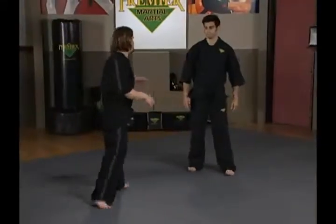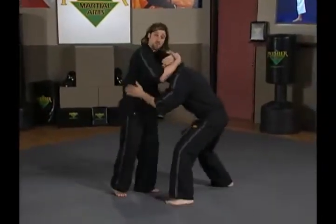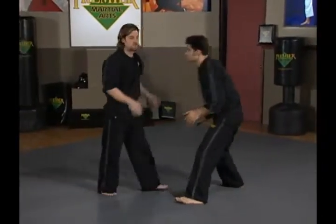On to upper body defenses encounters — now we're going to have some real fun. We're going to start mixing grappling with kickboxing. I have my friend Steven, and we've talked some about how to clinch, how to work from the clinch. But what if we are the one who's clinched?